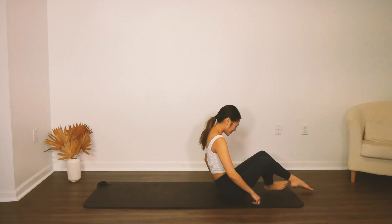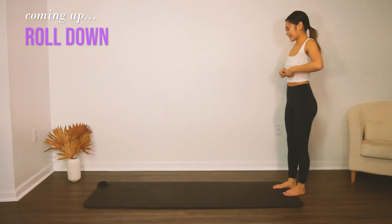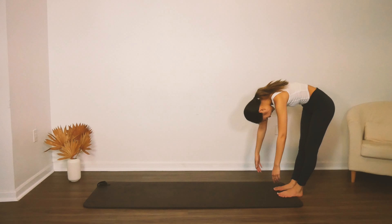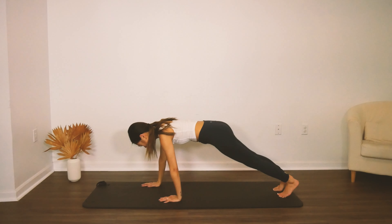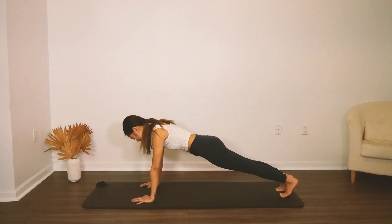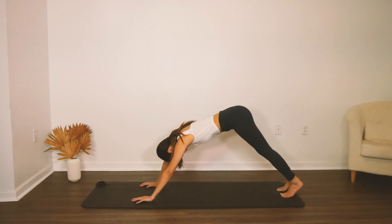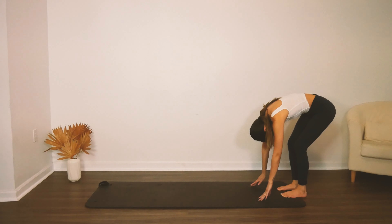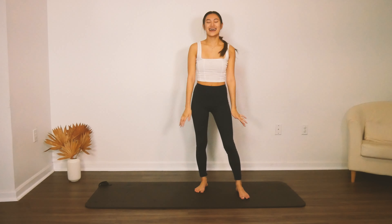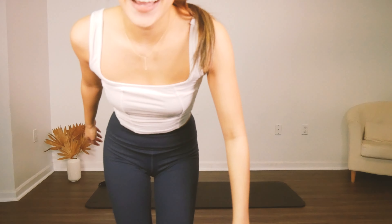We are going to come up to standing and we're going to do our last roll down together. Hands down by your sides, nod the chin, curve forward. Walk the hands out — three, two, one — full plank here. Inhale as you bend the arms, exhale, press away. Inhale as you bend, exhale to press, last one — bend and press. Hinge the hips up and walk back — three, two, one — and slowly roll on up through the spine. And we are done for the day! Nice job everybody, thank you so much for working out with me. I hope to see you next time. Love you so much. Bye!